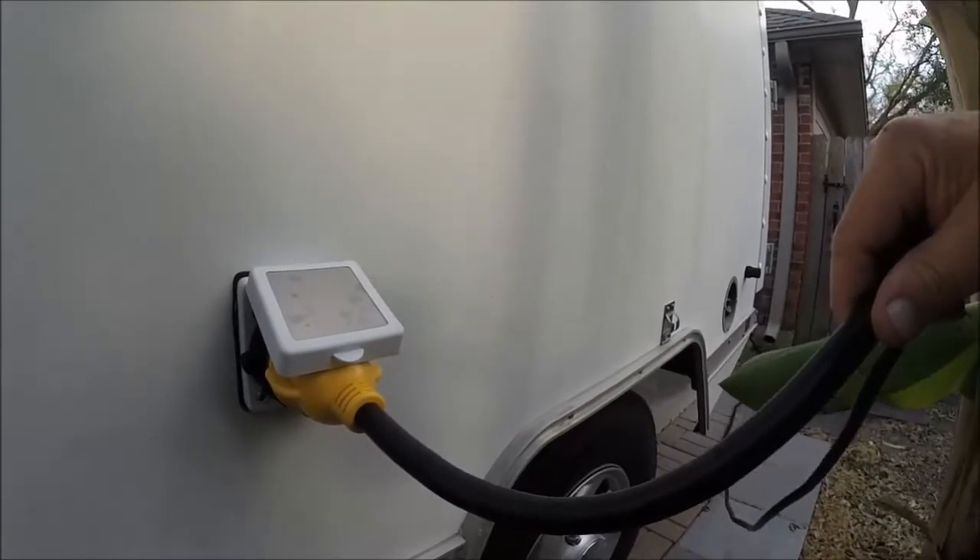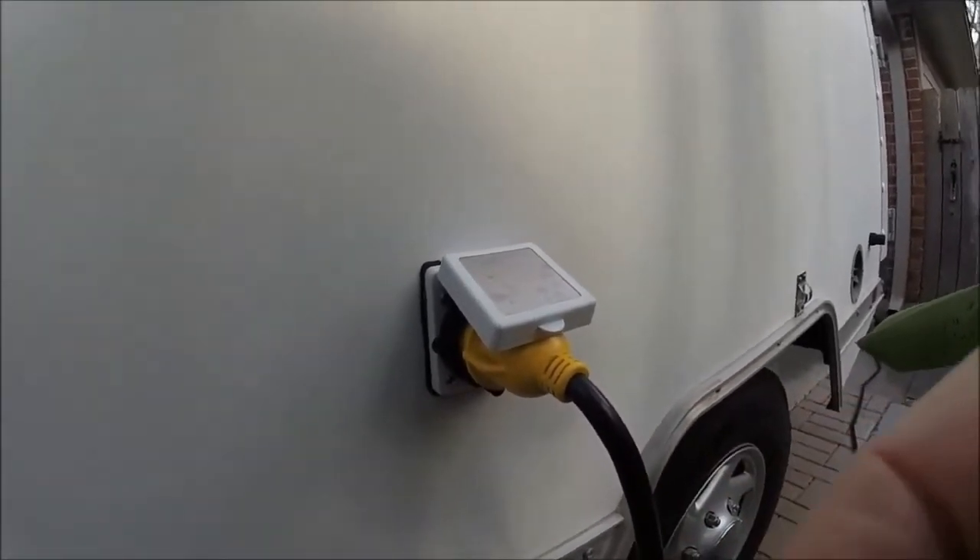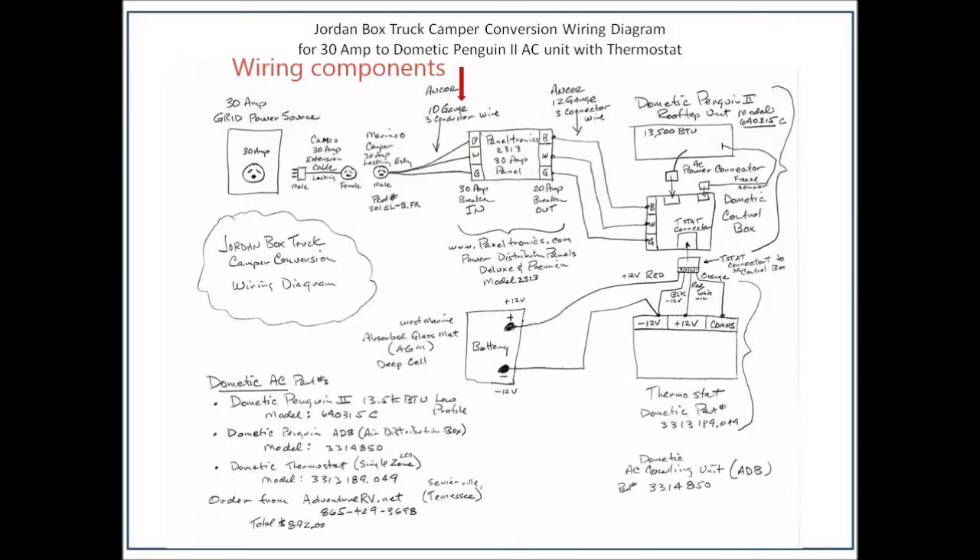Now we're going to talk a little bit about the electrical components that I used in my van. I'm also going to provide some wiring drawings of the Paneltronics and some of the other things that I had. Now we're going to take a look at the types of wire and connectors we're going to use to set up all this in the camper.